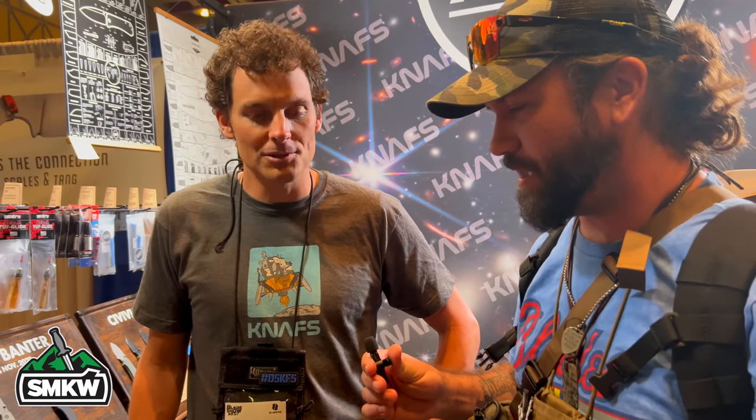I'm here with the one and only Ben from NAFS. Ben, how are you doing? Thank you for joining us. Thanks for having me. We just had the launch of your new product line — the Lander, the exchangeable handles, and the Tool Burrito, which I've got mine here and I'm digging it. I love its simplicity and how easy it is to use.